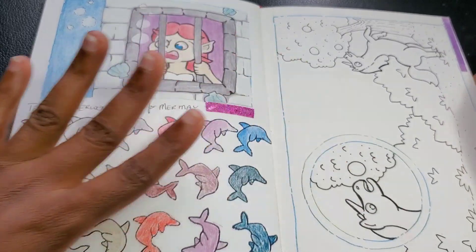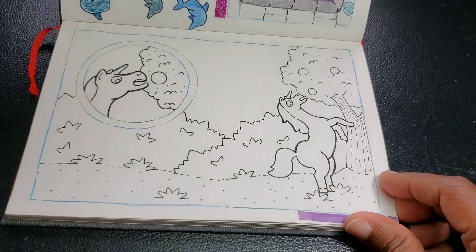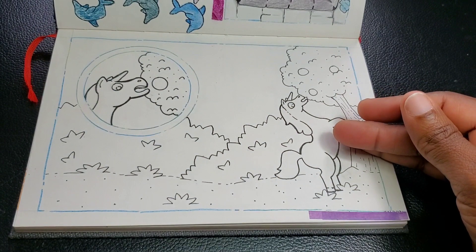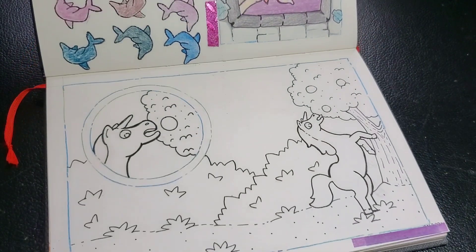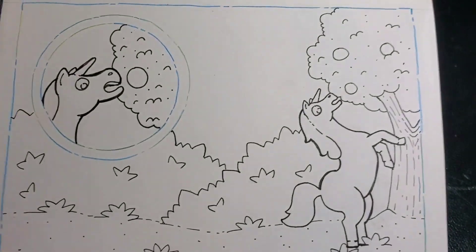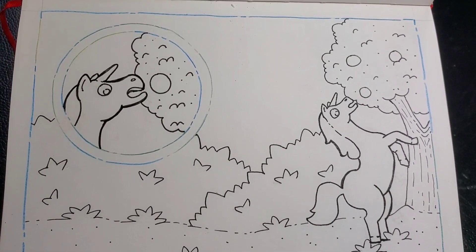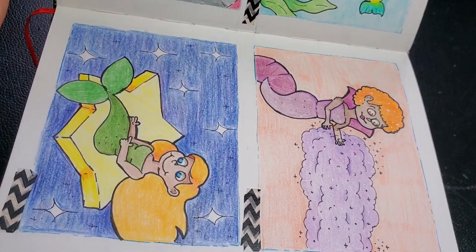I went ahead and drew something for Junicorn — I drew my unicorn — but I'm not sure if I want to use it. I was talking about Junicorn and the unicorn that I drew, but I'm not sure if I'm going to use it. We'll see when June comes around what we're going to do.